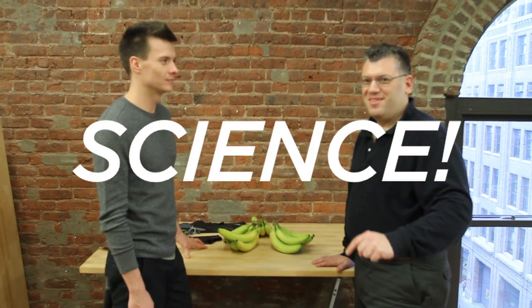I'm Steven and this is Aaron, and we are going to use science to determine whether or not the proposed banana bonnet invention can actually slow the ripening of bananas.